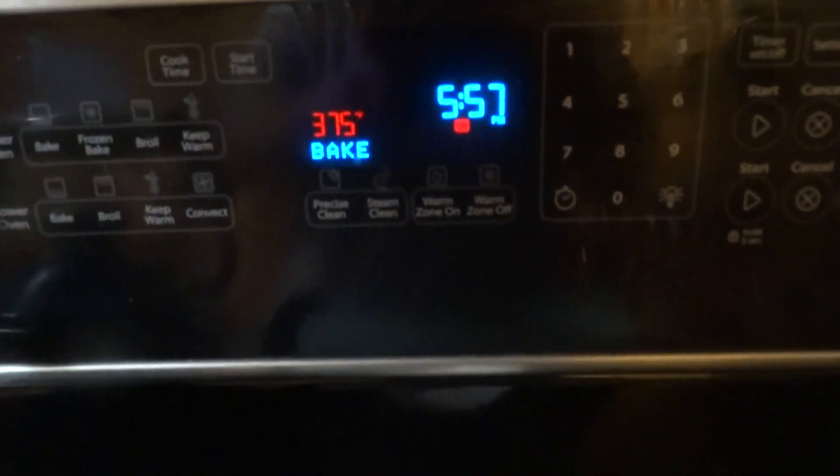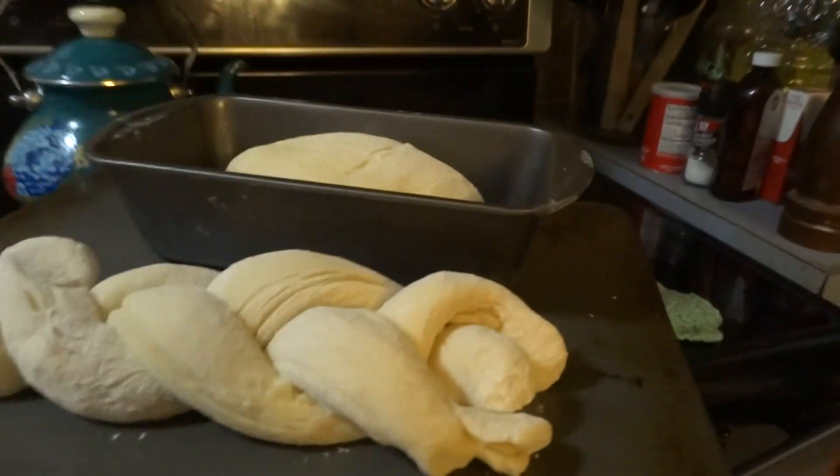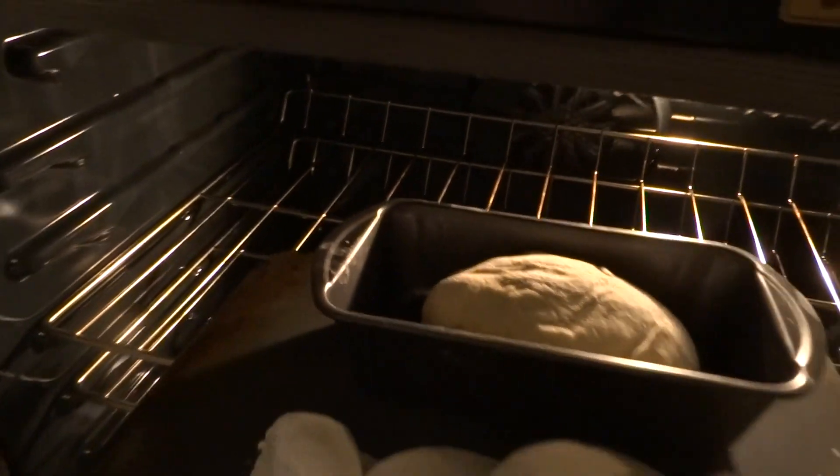We're going to open the oven here — we have it at 375 degrees. We're going to take our bread and put this in. Here we go, into the oven, on the top shelf.